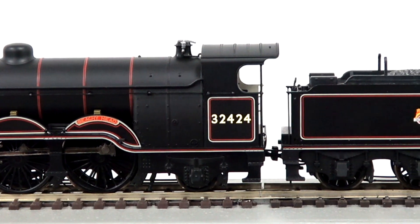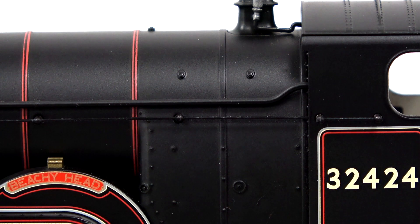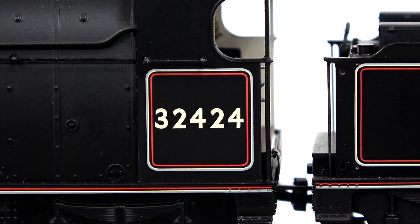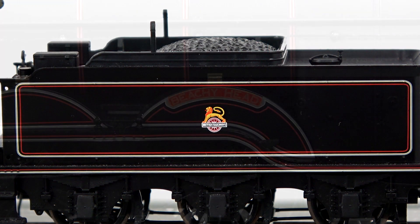allowing a great haulage capacity and has many extra details including separately fitted handrails, a full cab interior, and well-rendered running number, emblems, and nameplates.